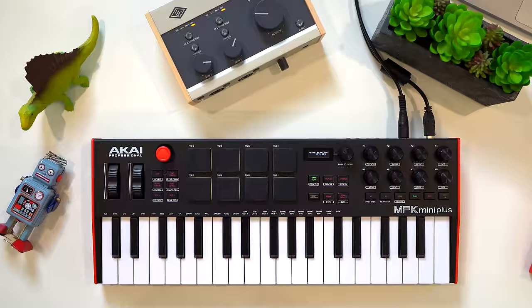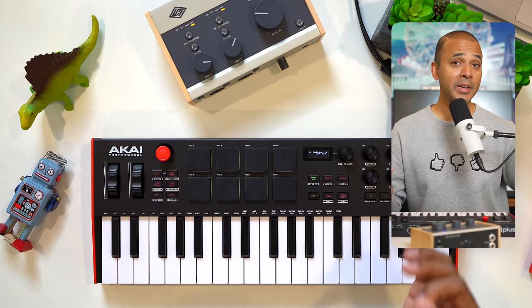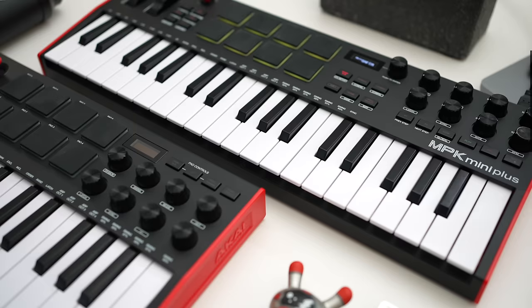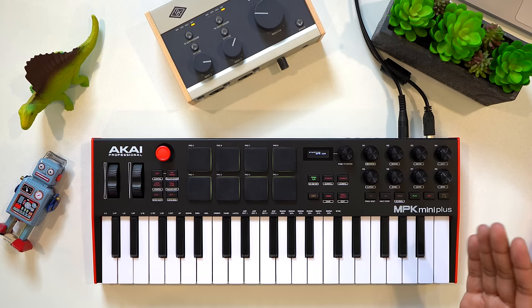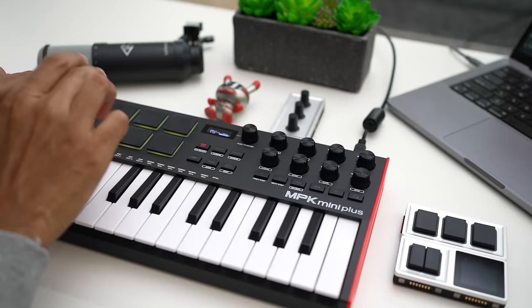Another reason to get the MPK Mini Plus over the regular MPK Mini is the included pitch and mod wheels — much better than the single joystick you get with the MPK Mini. But with all the encoders, you actually don't get mixer control with Ableton Live. And this keyboard won't give you the virtual instrument integration that the Native Instruments and Arturia keyboards give you. Chord, scale, and ARP features are included, but honestly the best features of the MPK Mini Plus should have been included on the MPK Mini. Still, if you're into Akai keyboards and want the best drum pads, this is the better Akai keyboard to buy.